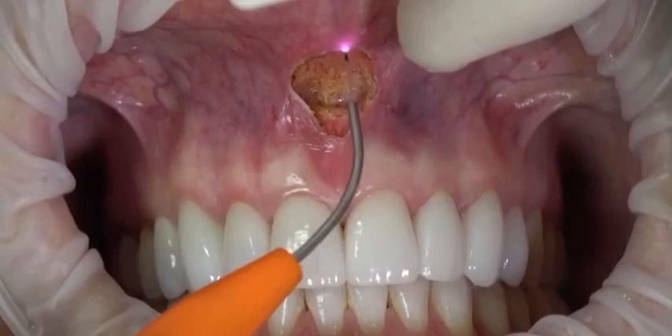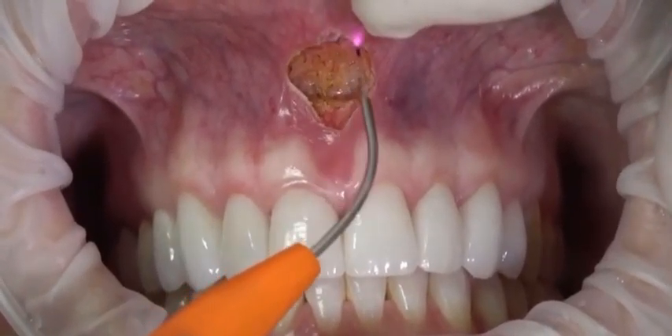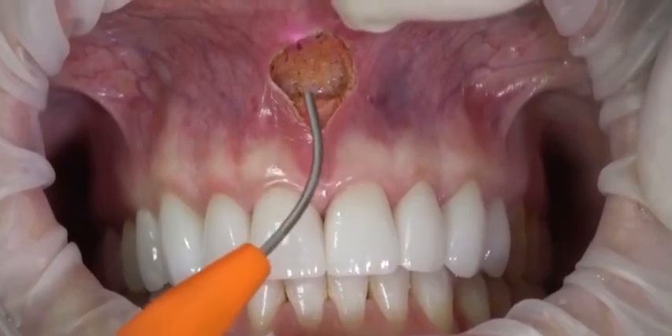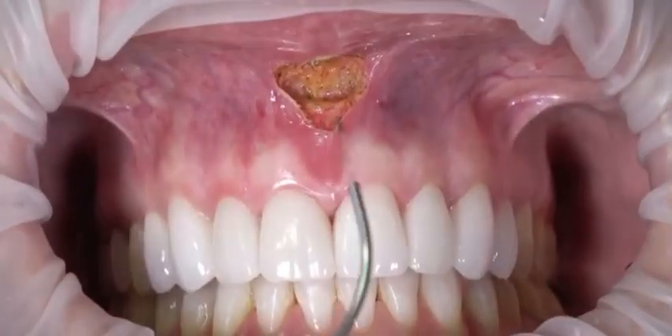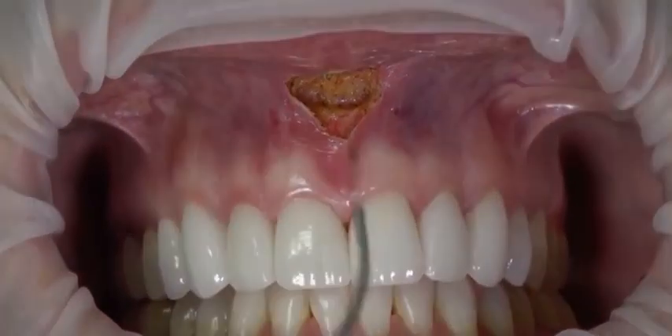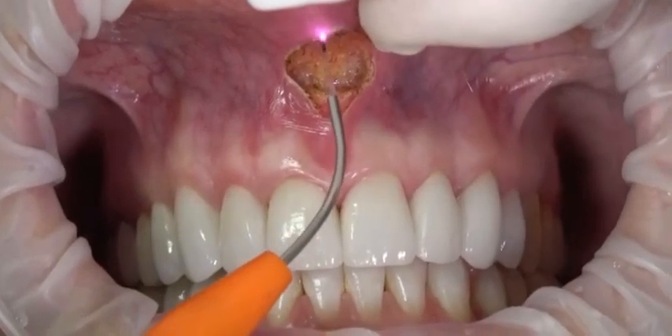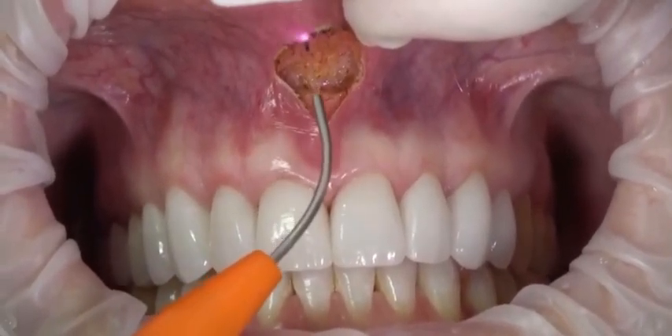We've eliminated the fibrous attachment to the periosteum. Now what we're going to do is clean this up almost like festooning a denture — clean up the lateral borders and the bulky attachment. We've got a little bit of drag here so I'm going to bump it up another 0.2 watts; I'm still only at 1.5 watts.